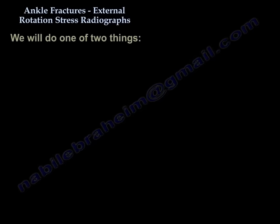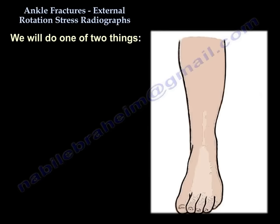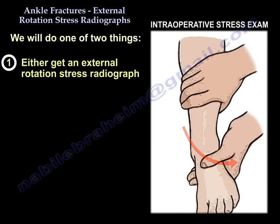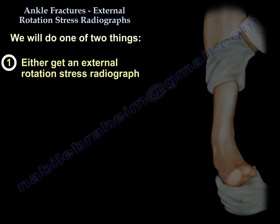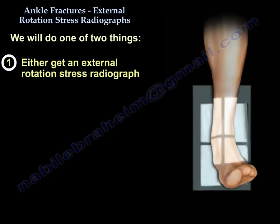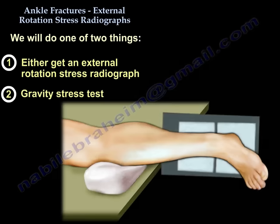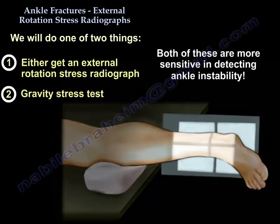So we do one of two things: either an external rotation stress radiograph or a gravity stress test. Both are more sensitive in detecting ankle instability.